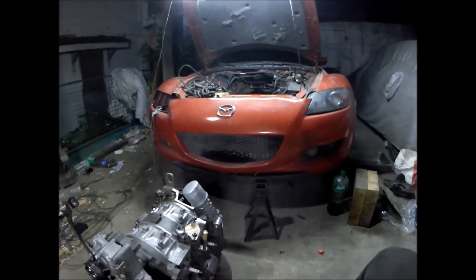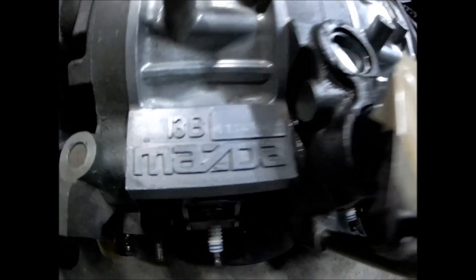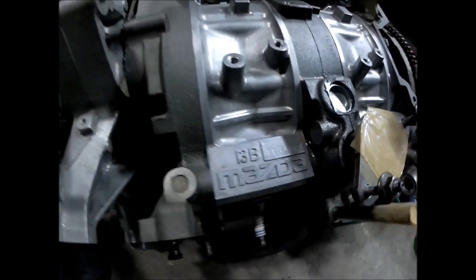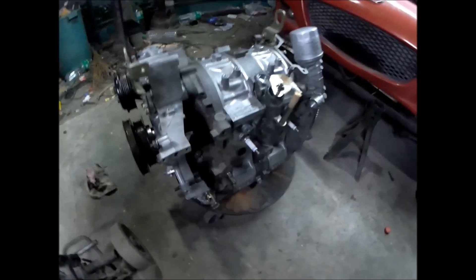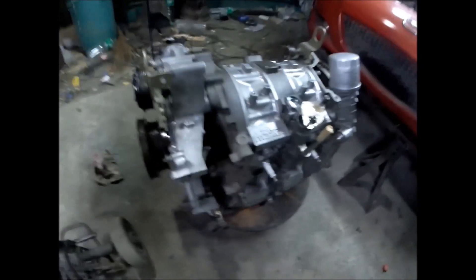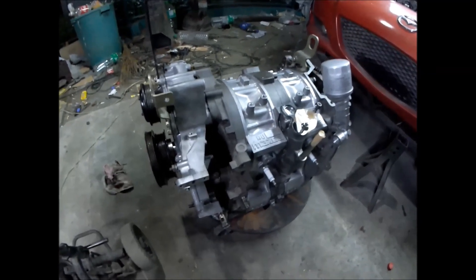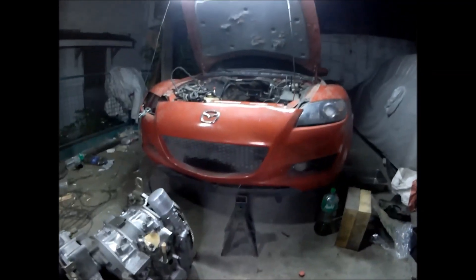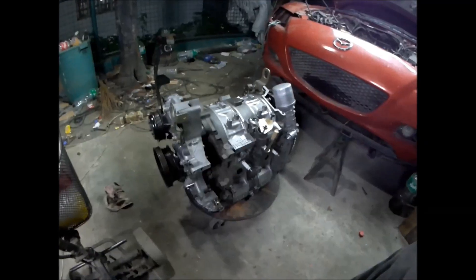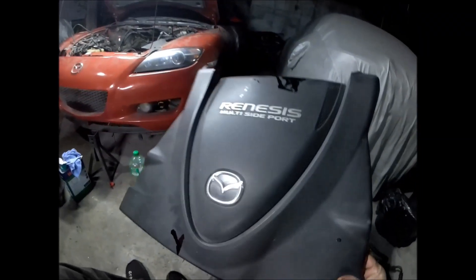Mazda RX-8 with a Mazda 13b MSP high power 6 port engine. Here's the engine we're about to install — it's completed minus a few parts: the lower intake manifold, the operating manifold, the oil jets, the oil meter and pump. This is the Mazda RX-8 that I bought for only 70,000 pesos, and it's near completion of running again.